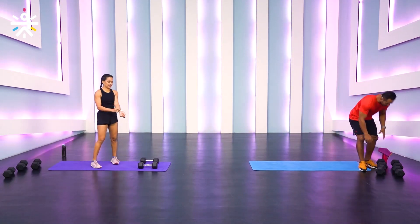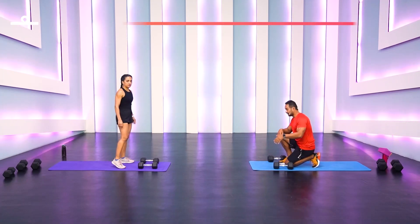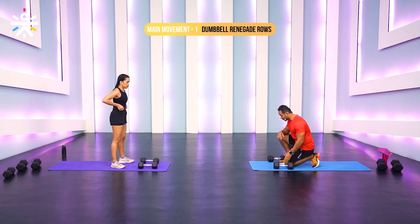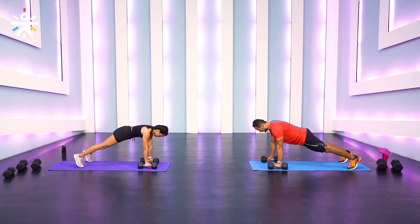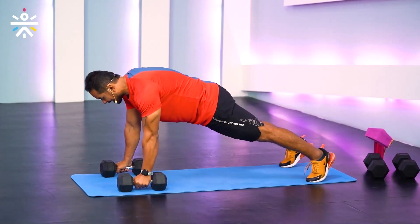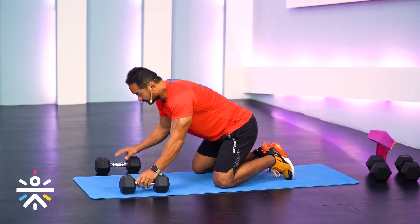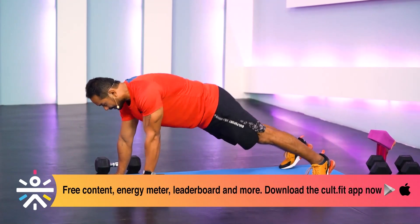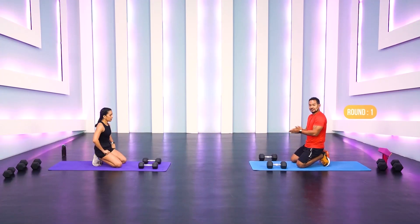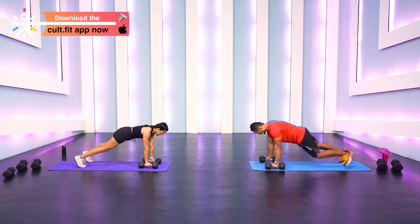We're going to do some back work first — 30 seconds work, 15 seconds rest, four rounds, three movements. I'm going with tens; Shway is going with 7.5. The first movement is a dumbbell renegade row. Get into a high plank position, back neutral, core engaged, squeeze your butt — then row upward and down. If you have round dumbbells, do 15 seconds one side, then switch. Let's go — 30 seconds, alternating!